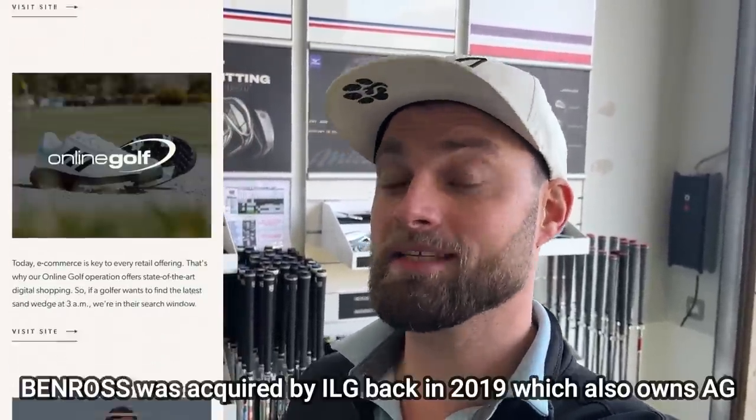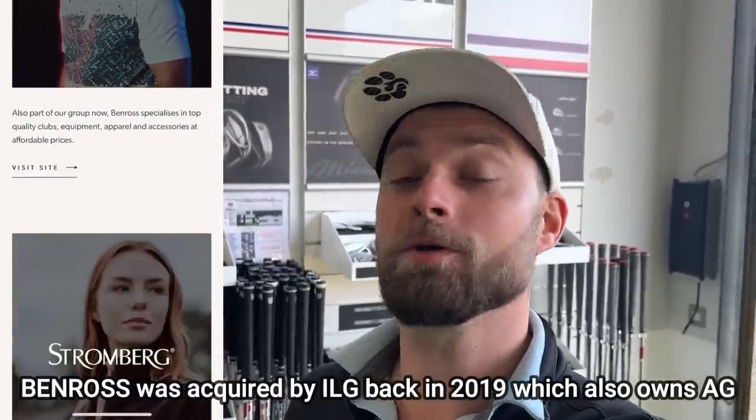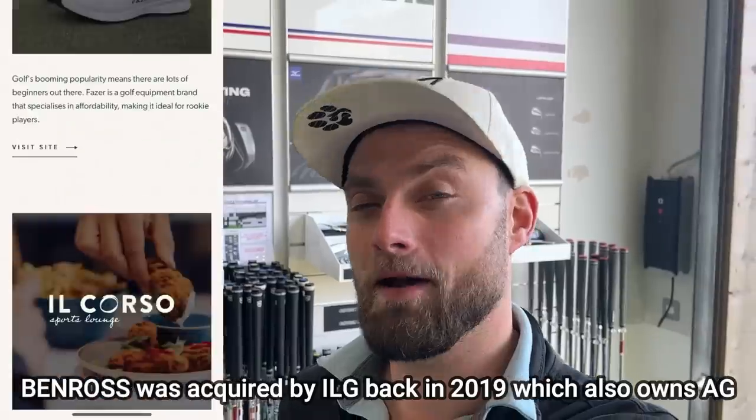They don't carry the same appeal in the second-hand market as, say, Mizuno irons, which hold their price incredibly well. And one of the big differences since I've last talked about Ben Ross clubs is that American Golf actually own Ben Ross outright, hence why you can only get this club from them, hence why I am here.